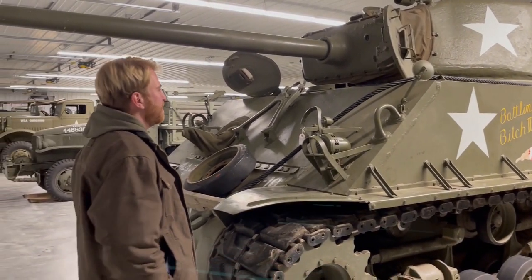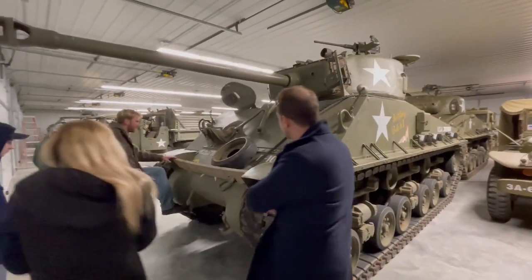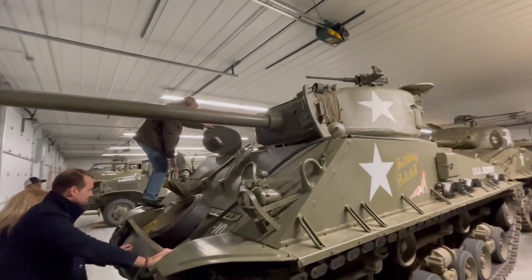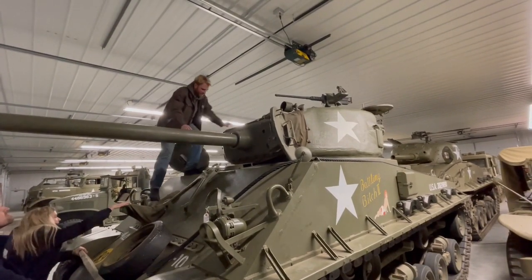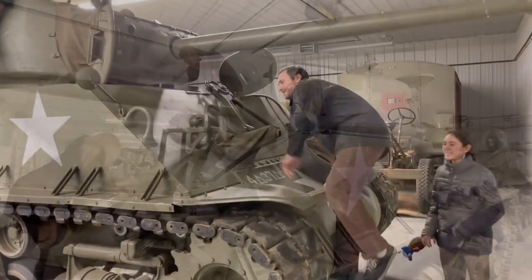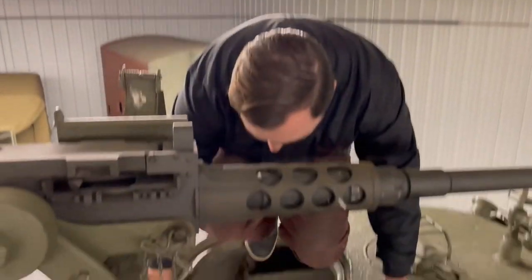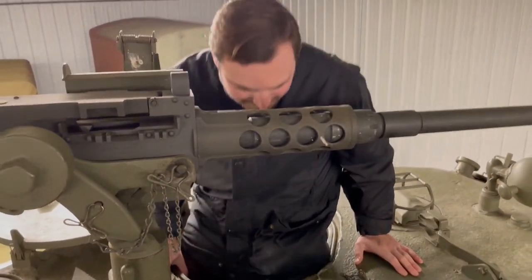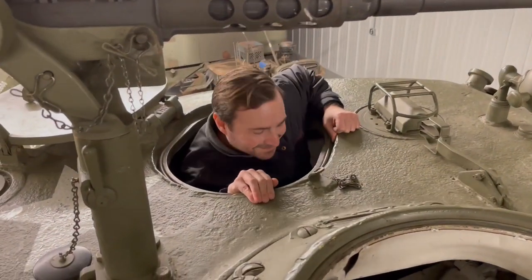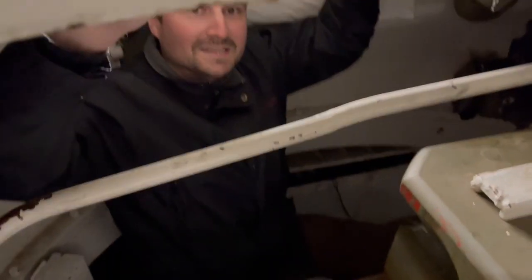It's a five-man crew. You can put more people in there, but it's not the most comfortable thing. I would put your right foot here — just make sure you're always holding on to something. That moves — it's a machine gun. The rest of the ammo is down below, probably about 50 or 60 shells off the top of my head. We have some shells too. It's a tight fit in here.